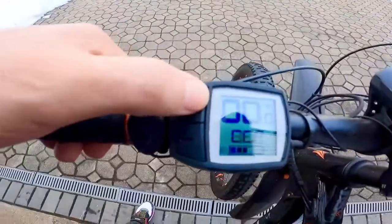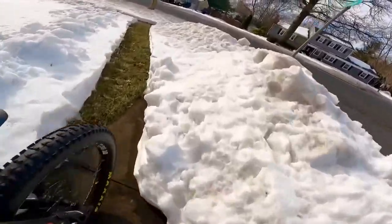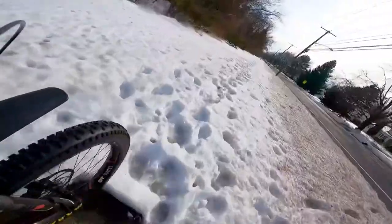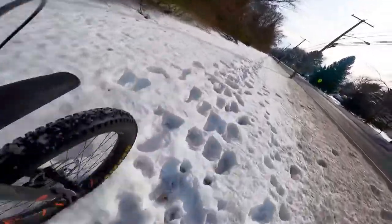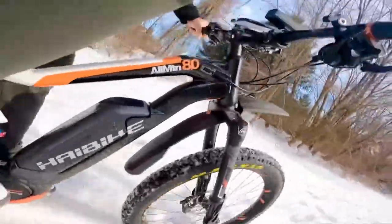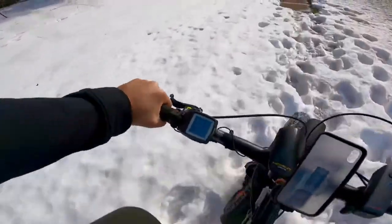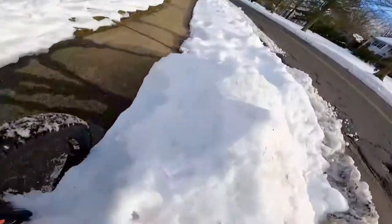Put the power on here, put it on e-mountain bike mode. Let's see how it does in the snow. Raking the snow pretty good, and I'm sliding everywhere. That's why you gotta love these tires. See the mic right here.